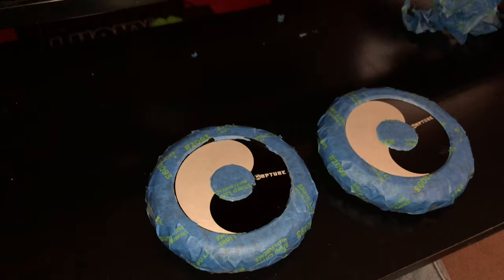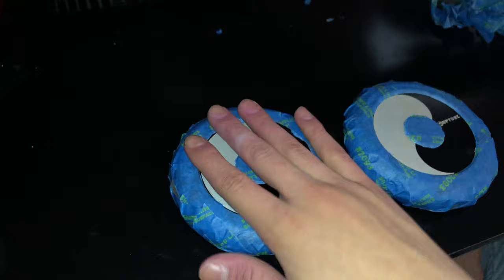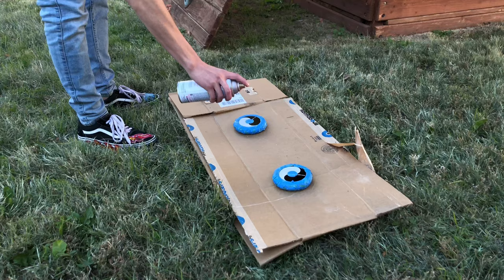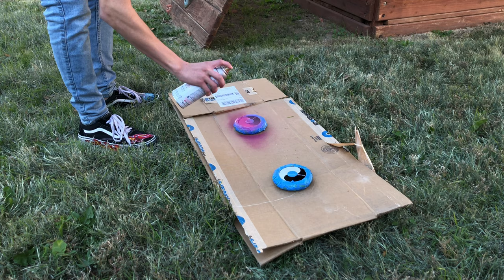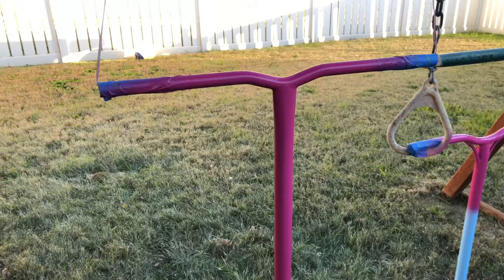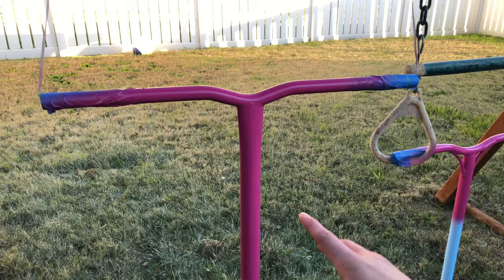I kind of gave up on trying to wrap the yin yang shape — it was too hard. So I'm just gonna wrap the whole wheel. We're gonna go outside and paint these real quick and see how they come out.